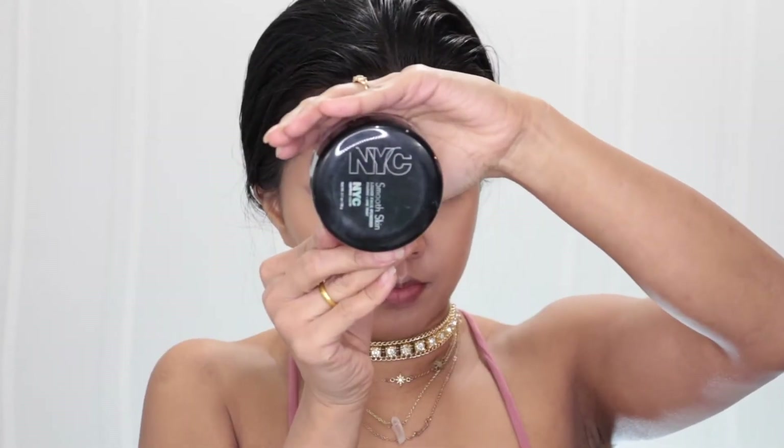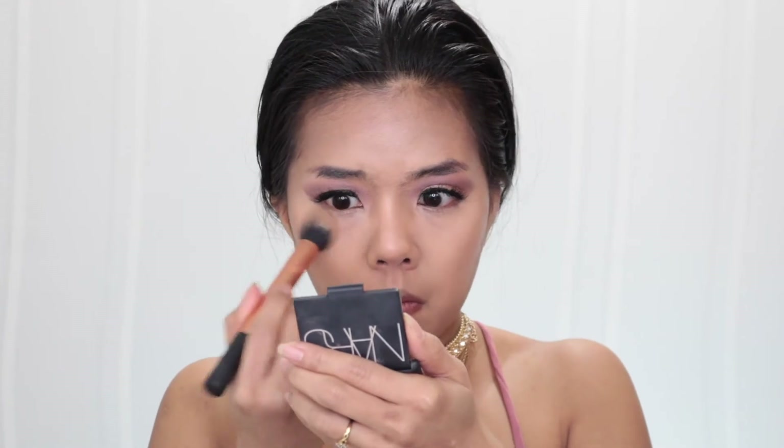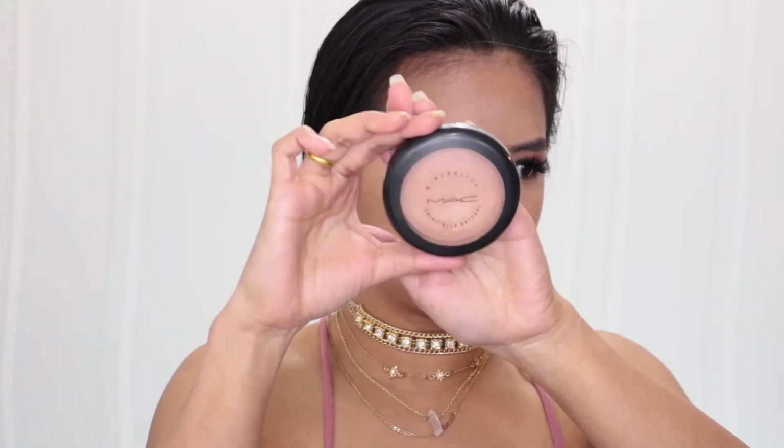To set my face I use my NYC smooth skin loose face powder. I'm not going to bake for this look because I don't want to look cakey and powdery — I want to look as glowy and dewy as possible. I also use my MAC Mineralize Skin Finish Natural in color Medium Dark to set around the areas of my face that I didn't highlight.